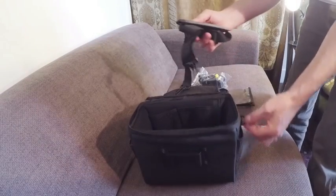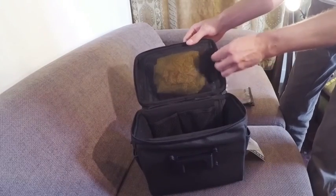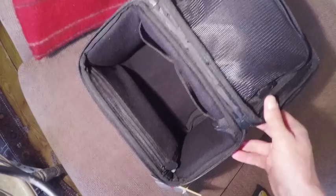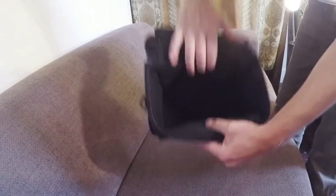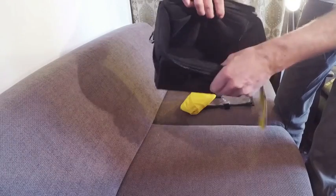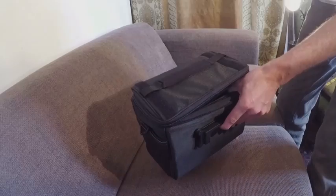There's a shoulder strap, which is kind of handy — attaches to clips here and here. In the top we've got a zip web pocket. There's also a rain cover, which I'll come to later. Inside we have two webbing pockets and the main compartment which is slightly padded at the sides and pretty rigid. All in all it feels pretty sturdy.